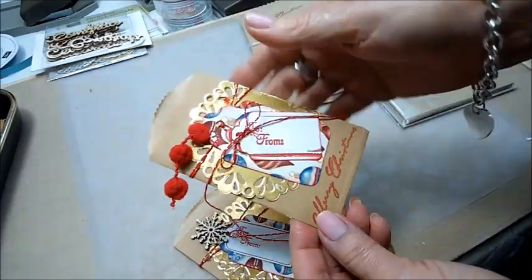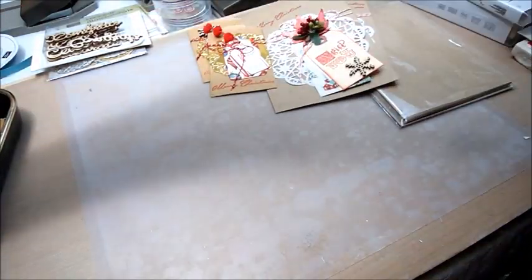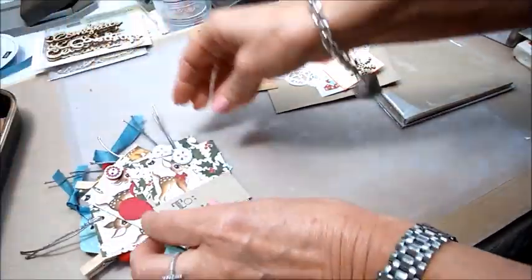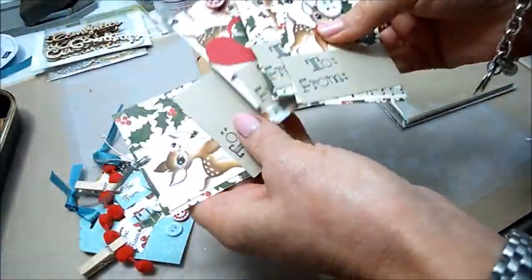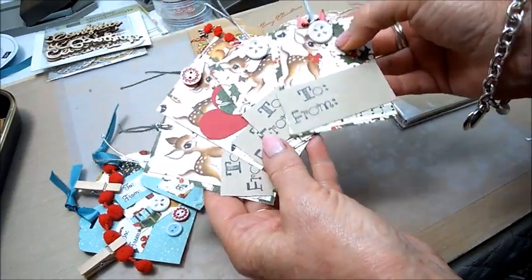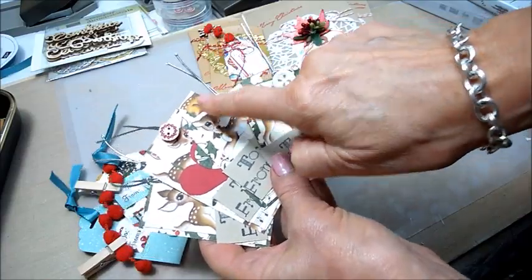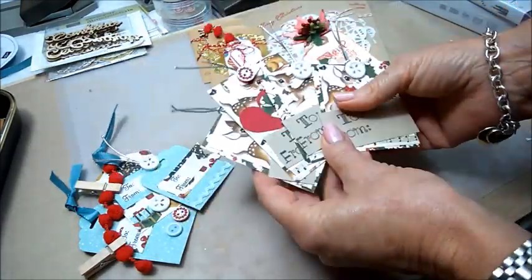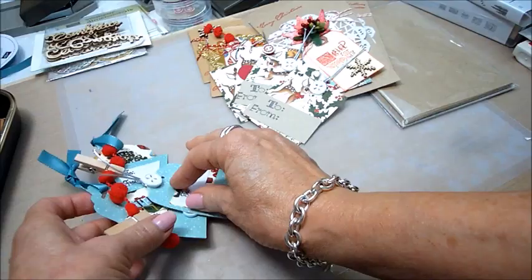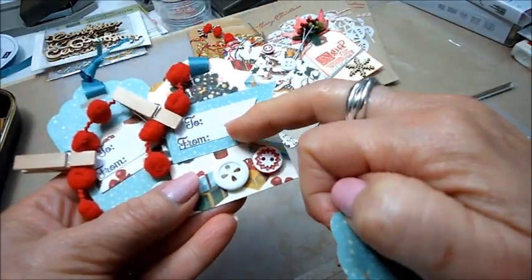I used the pom-pom trim and the wooden snowflake. Then I made some Christmas tags using the deer or reindeer paper, stamped 'to' and 'from,' used the heart punch, and some of those Nordic buttons.